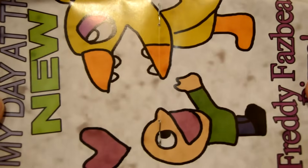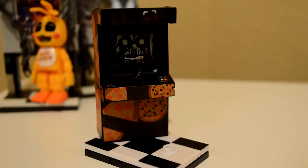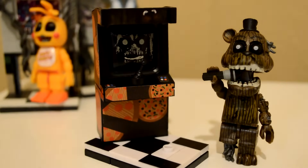Check this out — you can actually see Phantom Chica in the arcade screen! And another FNAF 2 poster! We also get to decorate this arcade with stickers, which I'm terrible at. Now that we have that all put together, let's take a look at the next one.